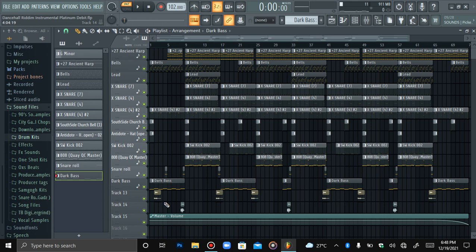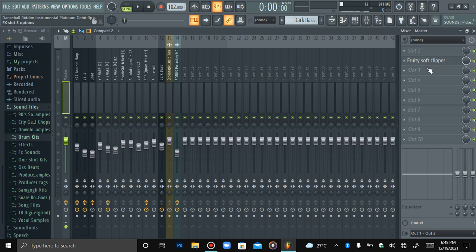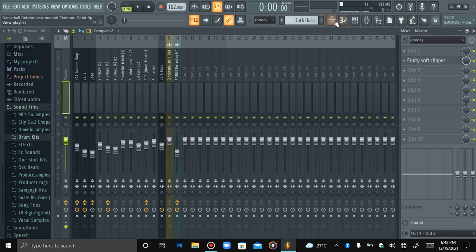So besides that, my beat tag and stuff like that — that's basically it for the beat. For the master channel, I just add Fruity Soft Cover and that's it. I'm not going to go crazy with the master, because I ain't the engineer, so I just do what I'm supposed to and leave the rest to the engineers. I'm just here to make the beat, make sure it sounds good, artist ready, placement ready.